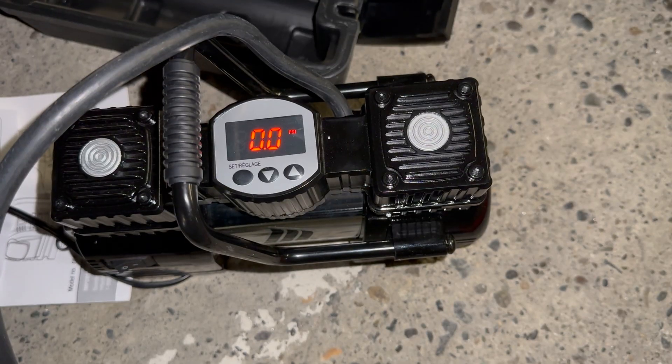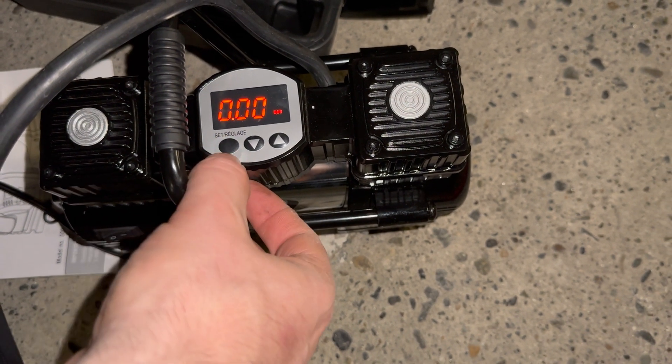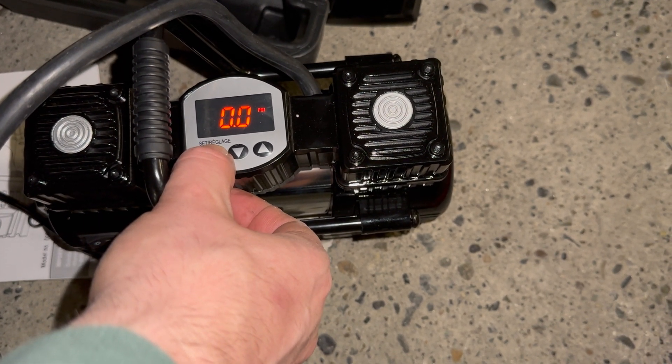And voila, we do. So we have PSI, and we also have it in bars, but we're going to be using PSI today.